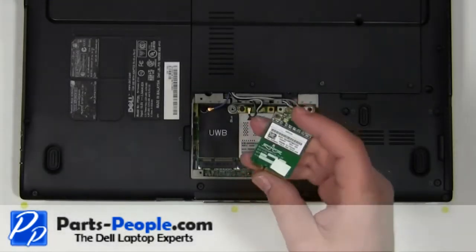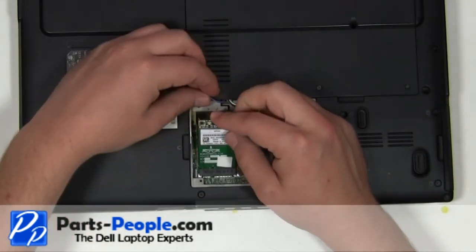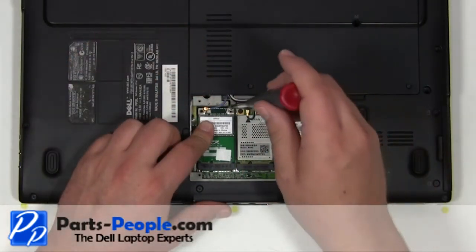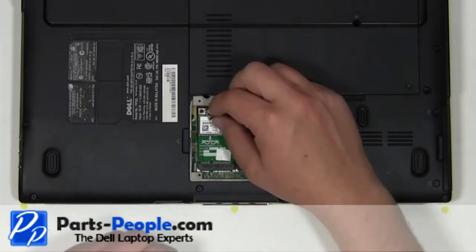Place the card into the card slot at a 45 degree angle and press down. Secure the card into place with a two millimeter by three millimeter screw. Reconnect the blue antenna cable.